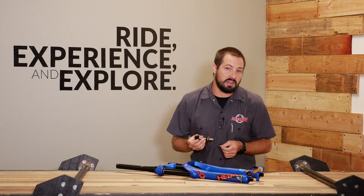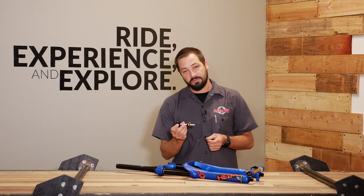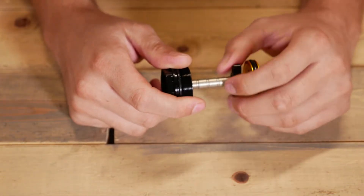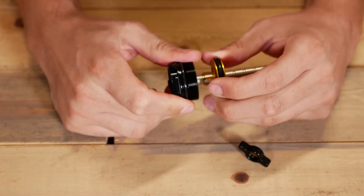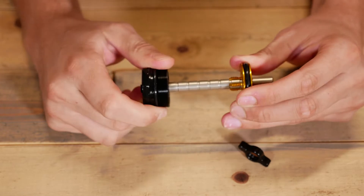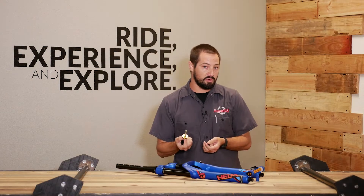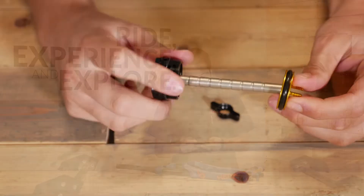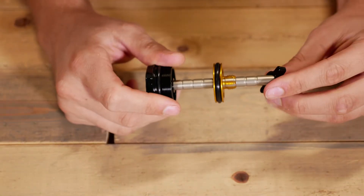One of the other really cool features of the Cane Creek Helm Fork is this tokenless volume adjust system. This system is super simple to use. All you have to do is undo this thumb screw and you can slide this piston up and down the shaft in its eight different positions to change the volume of the fork to make it more or less progressive. You can really tune this — you can even flip the piston over to make it more linear further up the stroke.